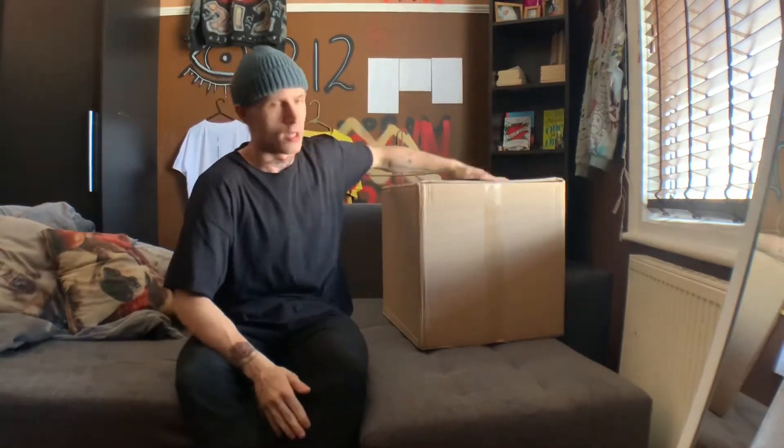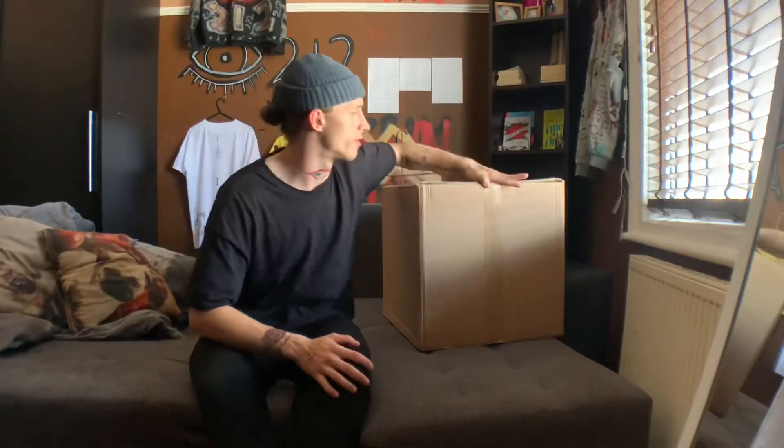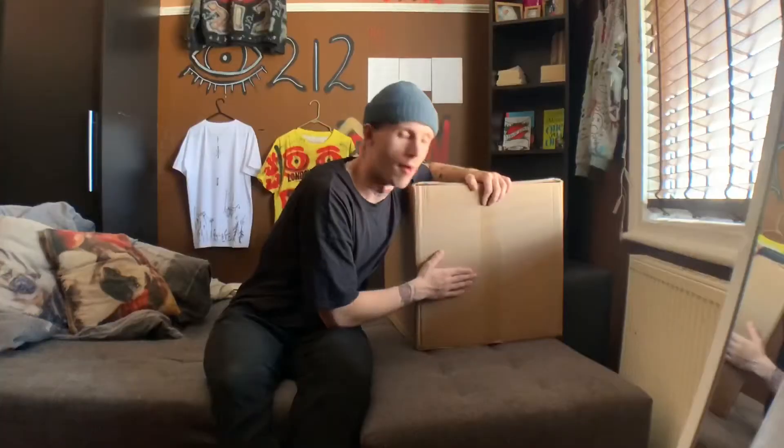Good morning boys and girls, we've got another unboxing video. Is this an old soap machine? Is it a guitar? Is it a horse? I don't know if you just heard that — ghosts. But yeah, we got another unboxing video and today we will be unboxing...